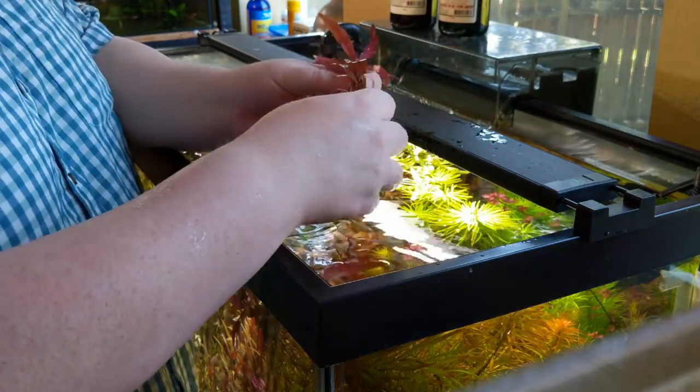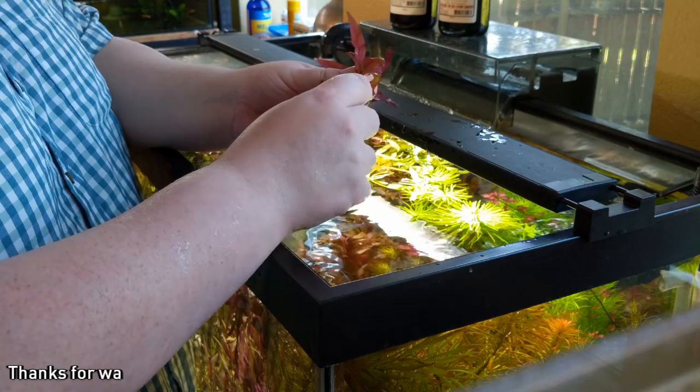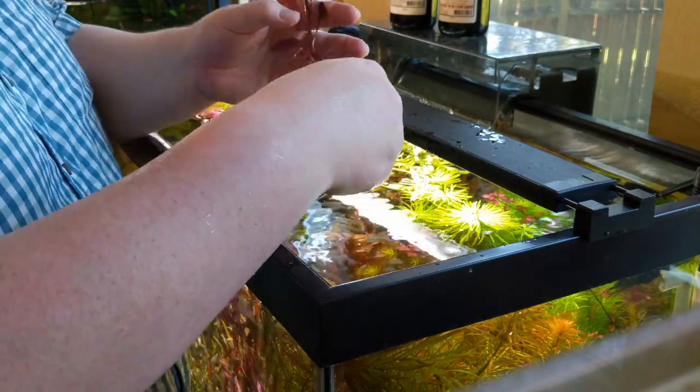This is a great plant — it's Alternanthera reineckii. I hope you've enjoyed this. Thanks for watching. We'll see you next time.